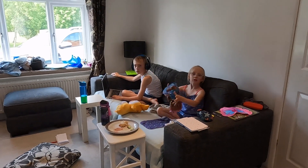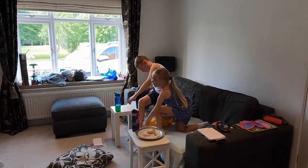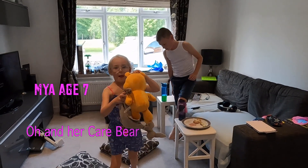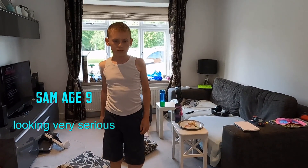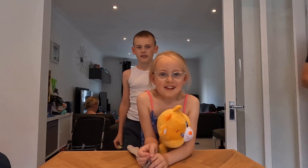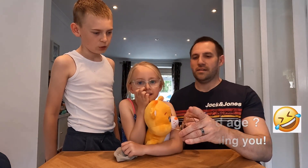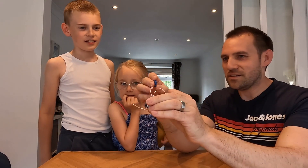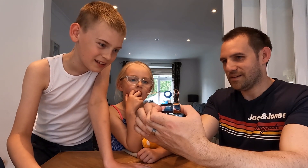Kids, come over a minute. I want to show you something. I've made a motor. Let's see if it works. There you go. It's going. It's going. Look at that.